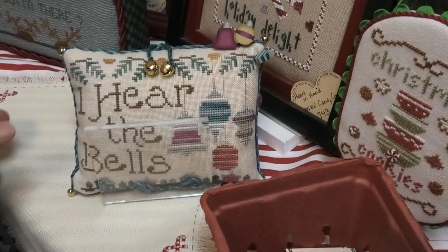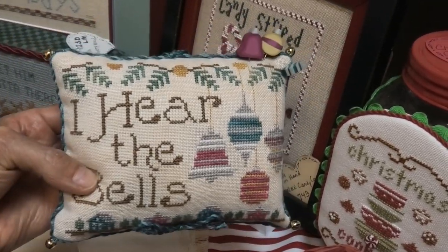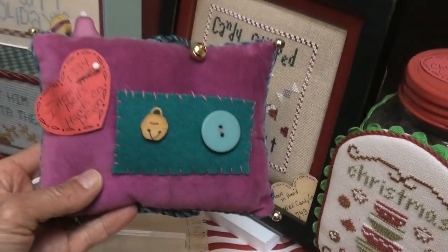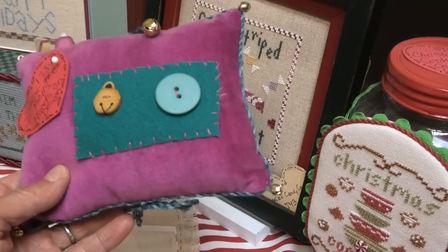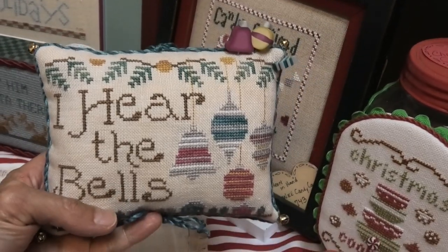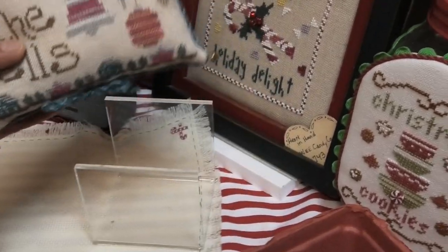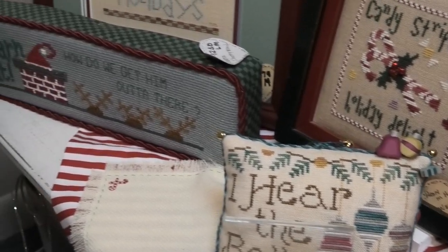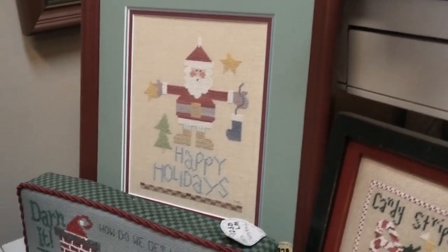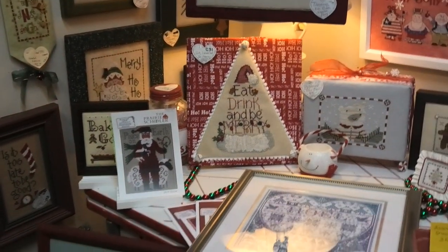Here are the bells. What I like about this one is the ornaments — that's a quickie too. I love the font; this reminds me of an old card. This is done by Hands On Designs. Look at the finish with this cool velvet, the buttons, and the patchwork. I'm sure Mary did this one — she's very creative at her finishes. She'll go to Hobby Lobby and buy interesting things to make finishes out of. She's incredibly talented.